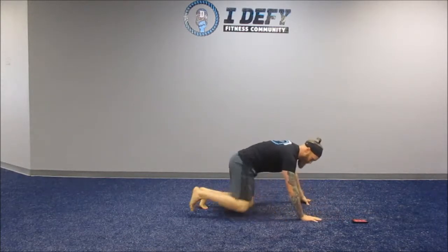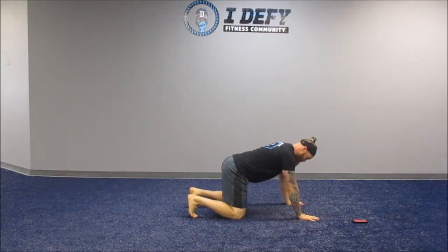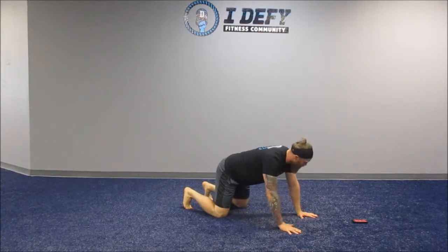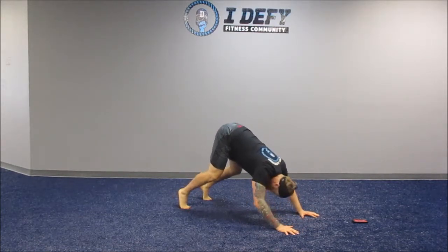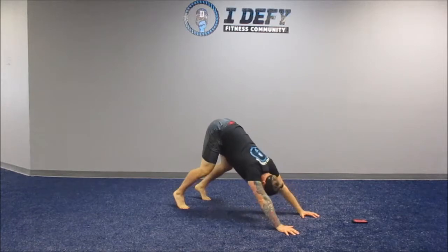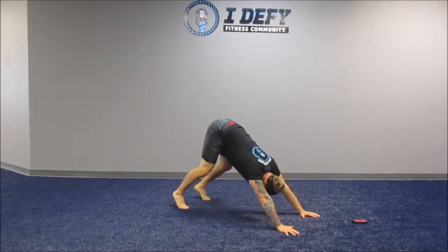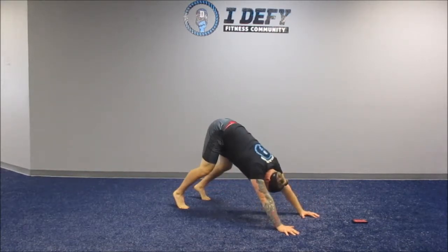10 seconds more. Alright, hips up in the air. Heels high. Slow down. Everything pushes up. Butt stays high. Elbows go straight back. Shoulders pull back and down. Push through the palms of those hands. Digging through the balls of those feet.